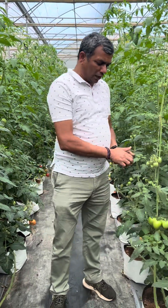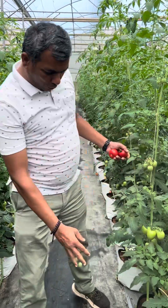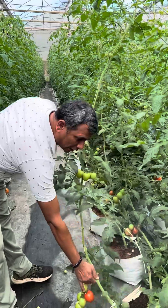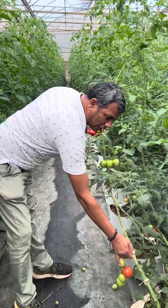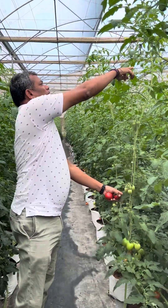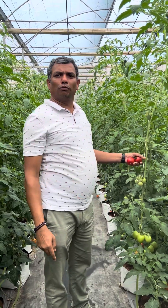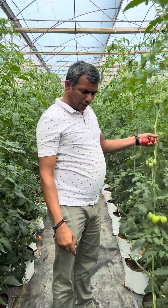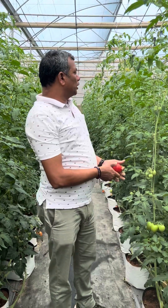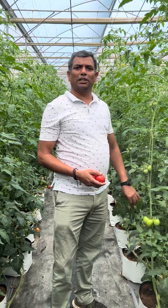As of today, at 90 days, the crop has given around 1 kg per plant. Three clusters have already been harvested, and we are now on the fifth cluster. Normally we get around 24 to 28 clusters over a period of nine months, giving an average of six to seven kg per plant.